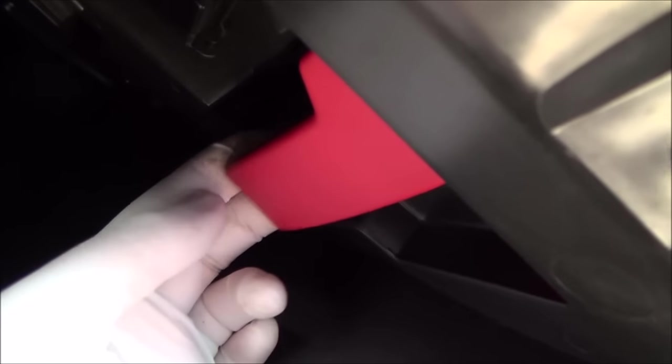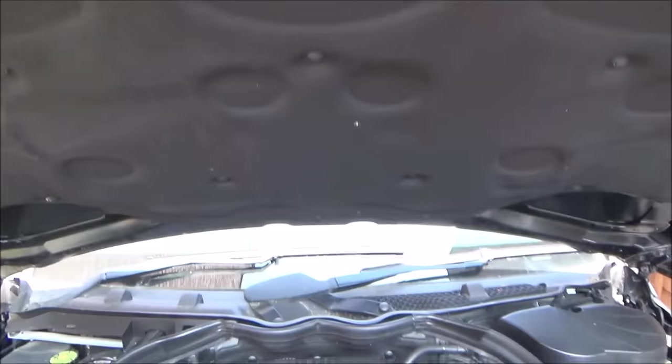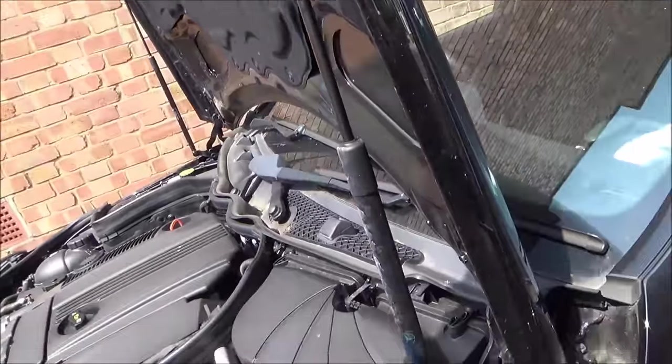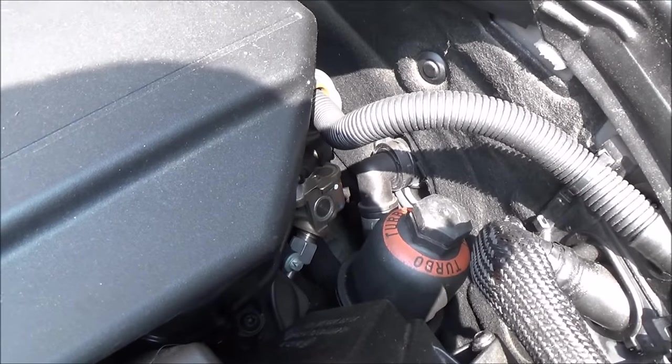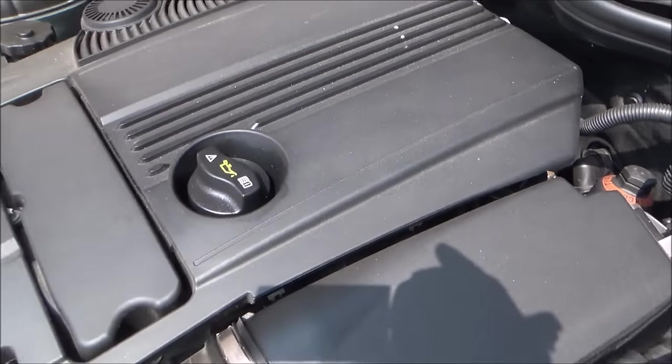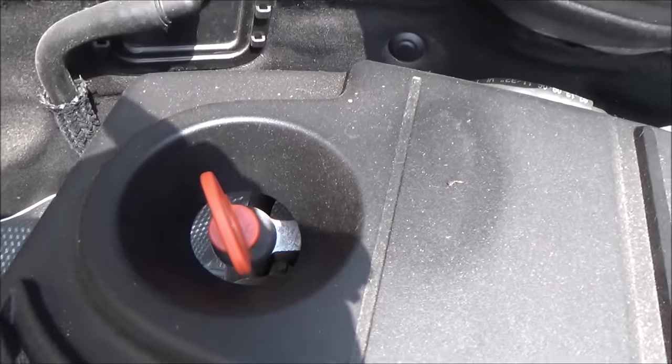To begin with we just need to pop the bonnet — or the hood. There's a little catch here that we just need to lift up, and then it will lift up. If you want more room, these will actually lift all the way up vertical, which is a nice little feature. The oil filter on this small 1.8 engine is actually there where it says 'turbo' — that is the oil filter. This is where we fill the oil, and the dipstick — where we're going to be taking out the old oil — is there.